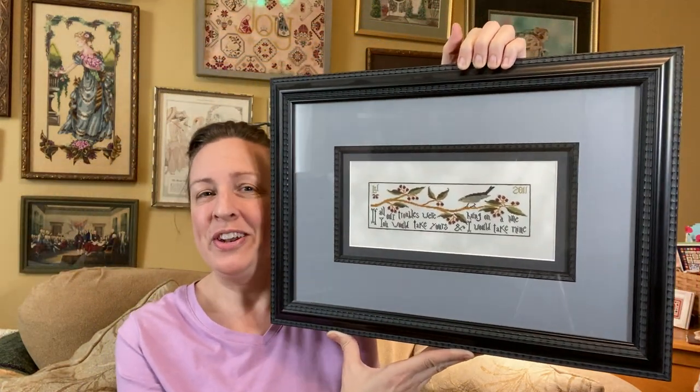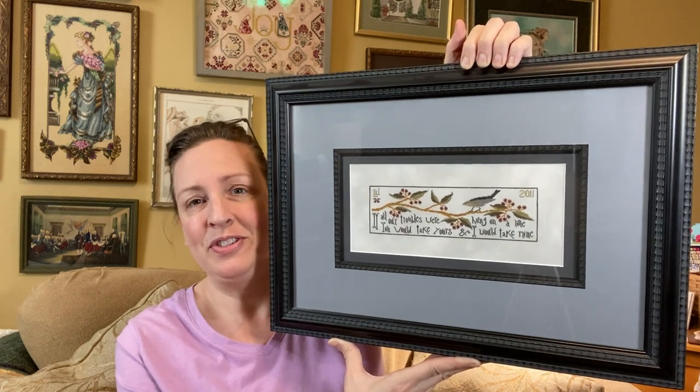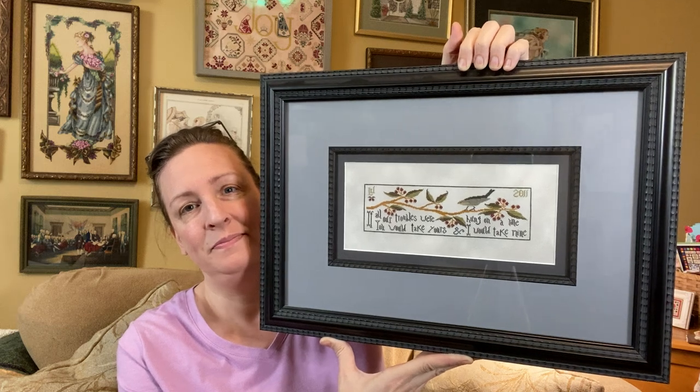I do get questions on it a lot because it's usually hanging right behind me in my Flosstubes. This is All of Our Troubles, and it says — if you can't read it — 'If all of our troubles were hung on a line, you would take yours and I would take mine.' That's very true, isn't it?